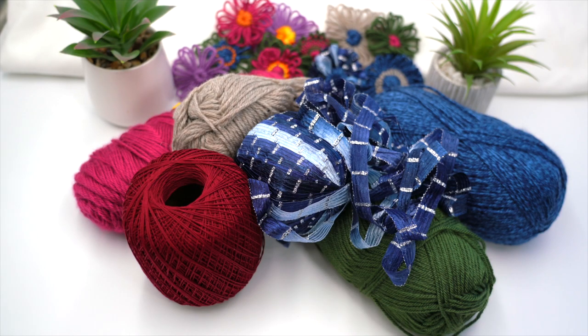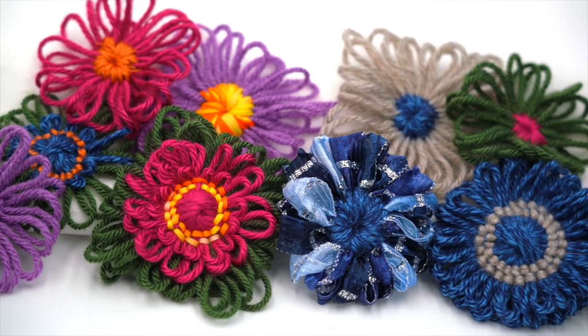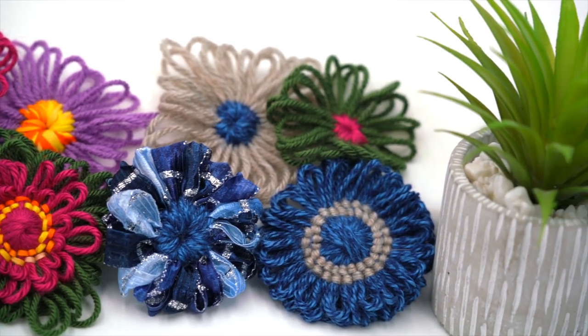With it we can use decorative threads, ribbon, shredded fabric, yarn, raffia, or even colored fine wire to form those beautiful bouquets.